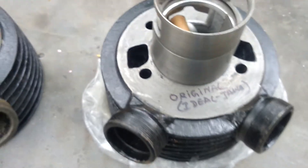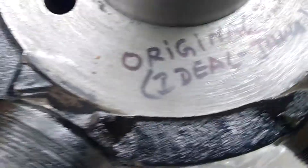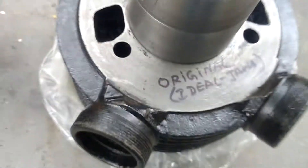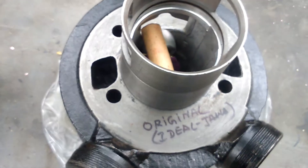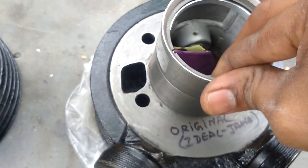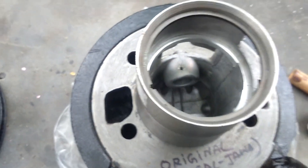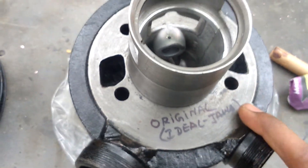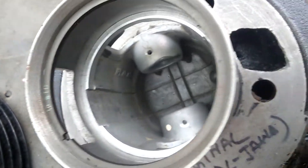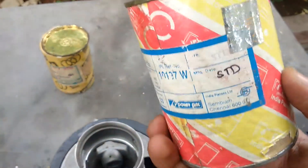This Ideal Java bore comes with IPL piston. Look, there is no name — watch carefully. Original Ideal bore comes with IPL piston. This is the IPL piston. Look, this is genuine IPL piston.